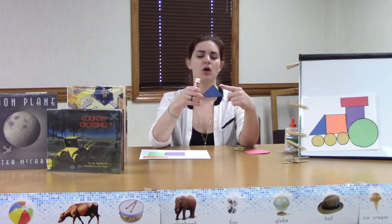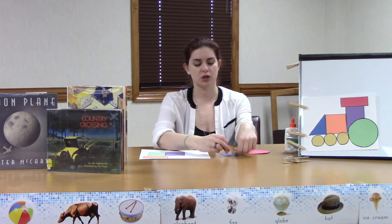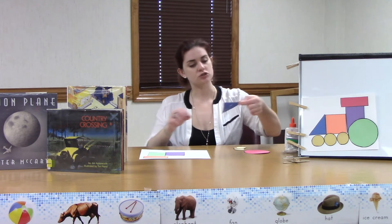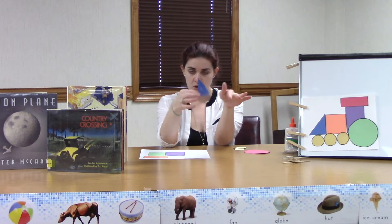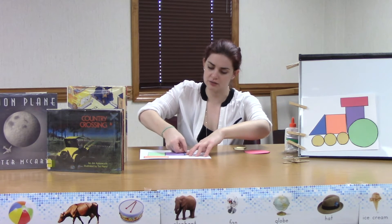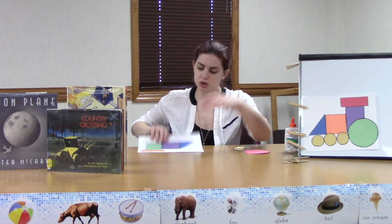Let's do our triangle next. What makes a triangle? How many sides does a triangle have? Let's count them — one, two, three! You guys are so smart. We're going to glue our triangle down like this so that he's standing and his long edge is going this way. Or if you're doing your train going the other way, it'll be like this. Either way, you want that long edge on the outside to form the very front of the train.